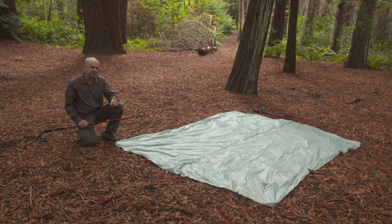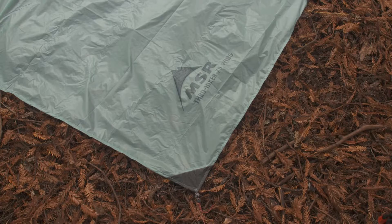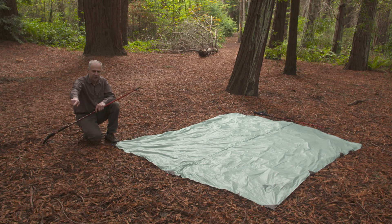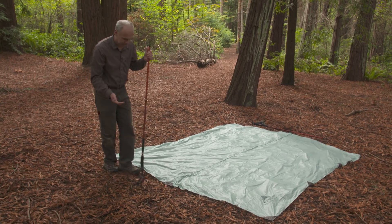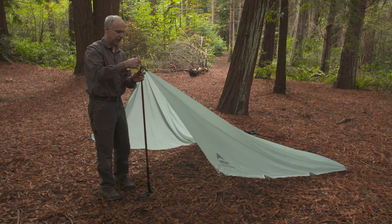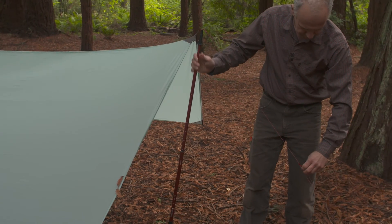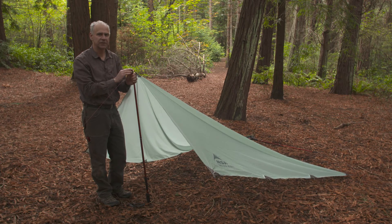The ThruHiker wing is also easy to set up. First, lay out the wing flat on the ground with the MSR logo facing up. Place stakes out at the corners about three to four feet away, and on the centers about six feet out. Next, simply insert the trekking pole tip into the red grommet. Do the same on the other side and adjust the tension as necessary. You may find it's necessary to move the stakes around a bit to get the proper tension.